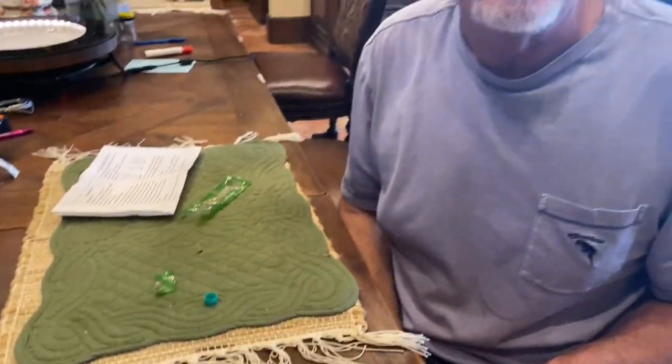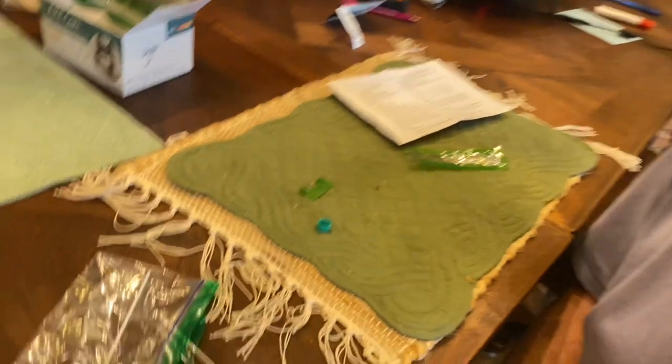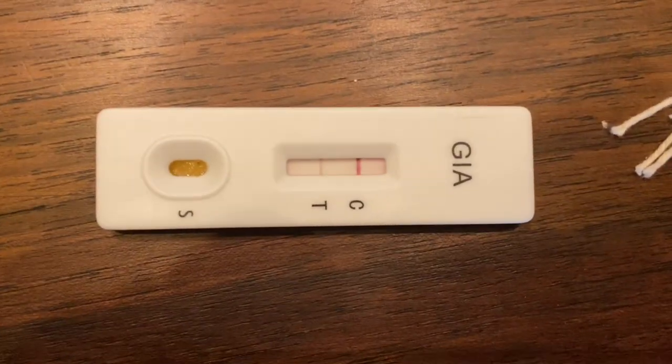So what do you treat Giardia with? Metronidazole. It's a tablet — it's an antibiotic. I actually buy a product called Fish-Zole because I can buy that without a prescription. I don't know the exact dosage off the top of my head — I have to look it up — and I don't give out dosages anyway. But there it is: that's a positive result.